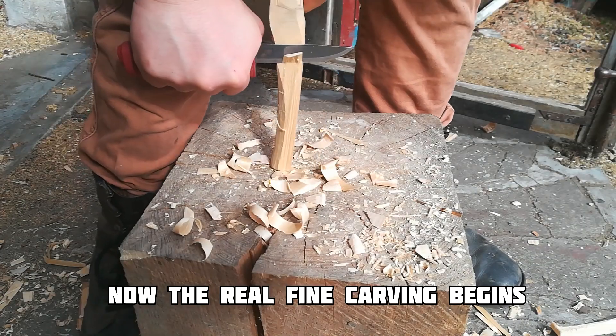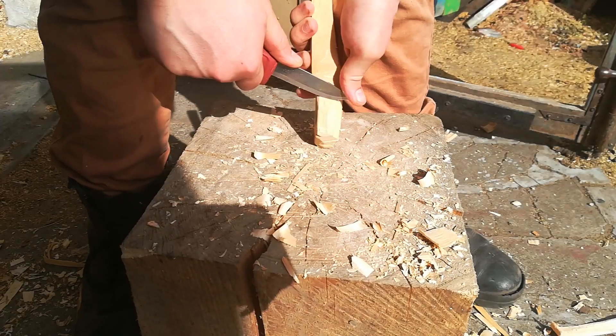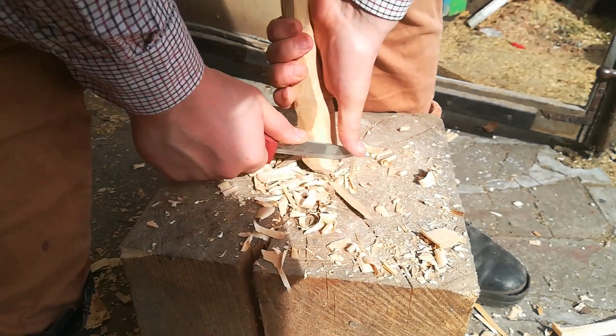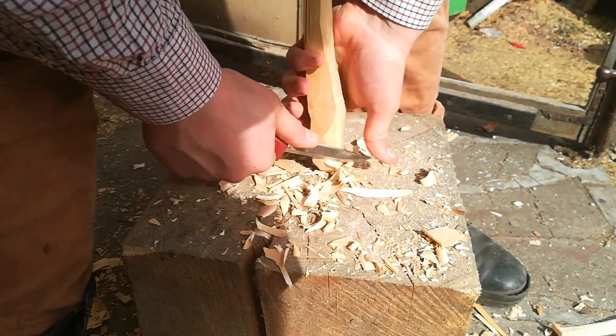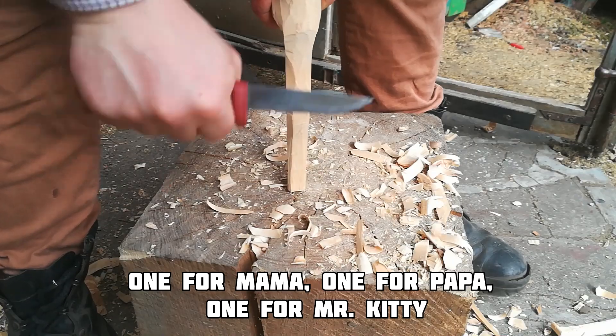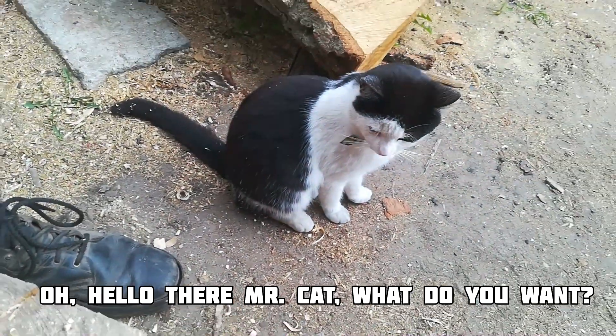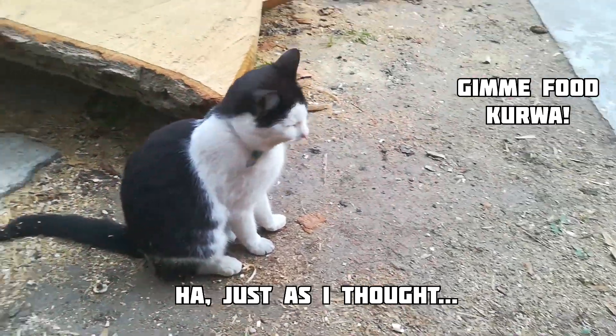Now the real fine carving begins. One for Mom, one for Pop, one for Mr. Kitty and a few more for Olga. Oh, hello there Mr. Cat — what do you want? Just as I thought.